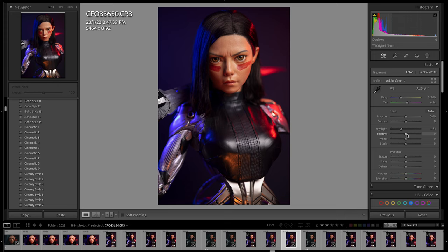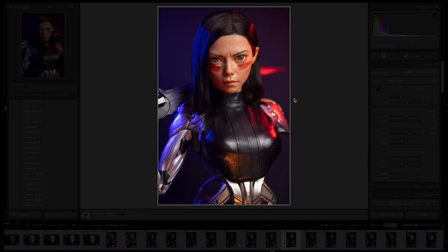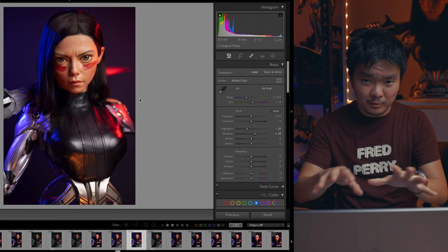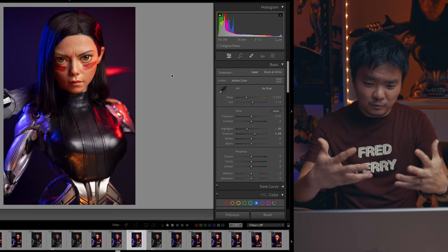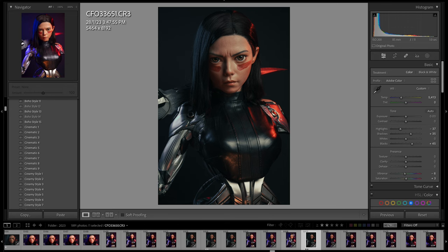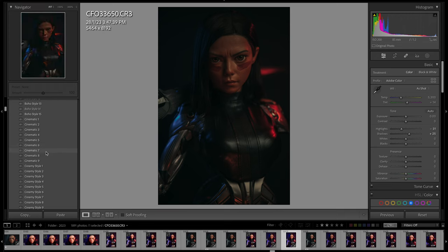I can also push the shadows slightly to the positive side to brighten what's behind the subject. Do take note — you need a good monitor to properly see exposures and colors, which is why I love using the Mac. If I want a specific tone, I apply a preset — for example, a cinematic preset — though it often comes out too dark initially and needs further adjustment.